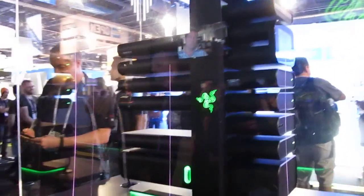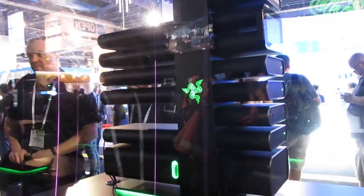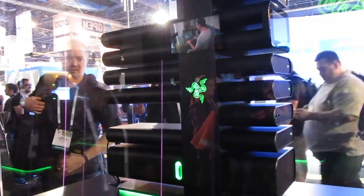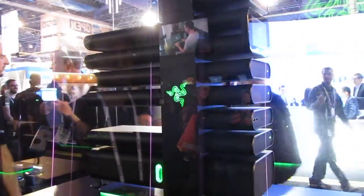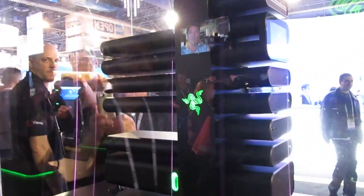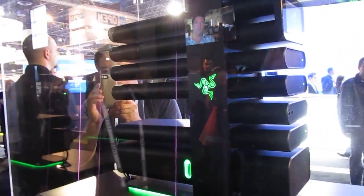This is Brad Linder with Lilliputing and we're looking at a modular PC concept from Razer — it's a gaming PC. The last couple years they've been coming to CES with interesting, out-of-the-box thinking ideas. This time what we're looking at is a base PC that you can insert different modules into to increase functionality. Why don't you tell me a little bit about how it works and what it's supposed to do?